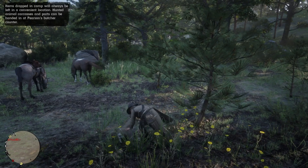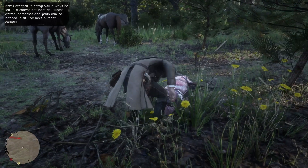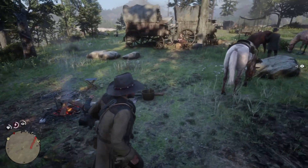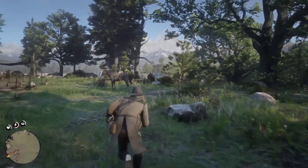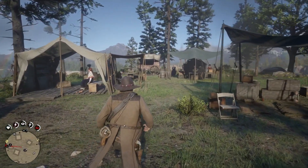So then I thought, okay, I want to check if the pelt is okay. So I skinned the animal, and I was hoping that skinning wouldn't damage it because of what happened last time I lassoed an animal. So what I do is I take it back to the guy, and as you can see, this is a very good method of actually hunting.